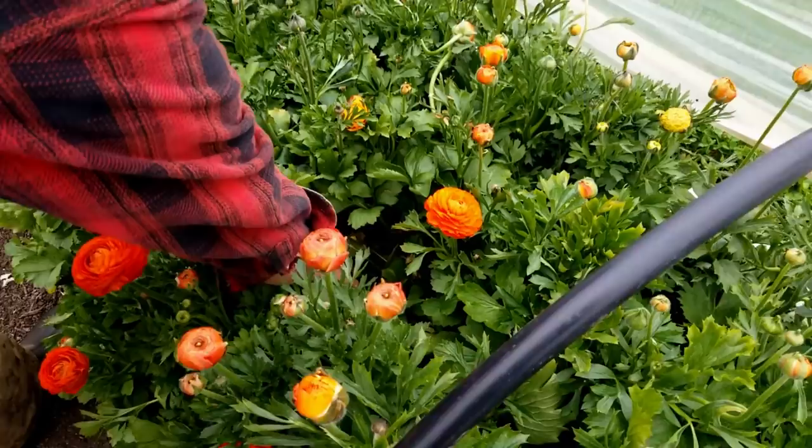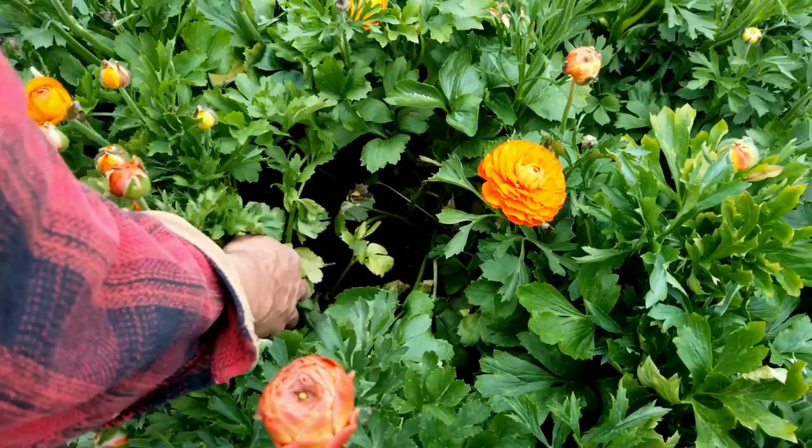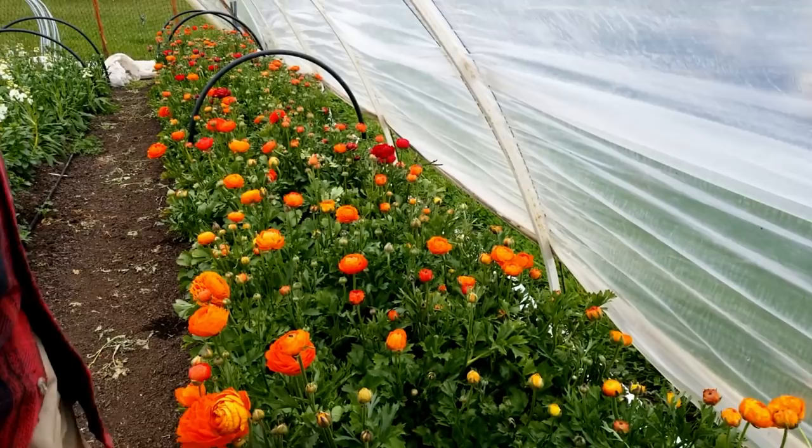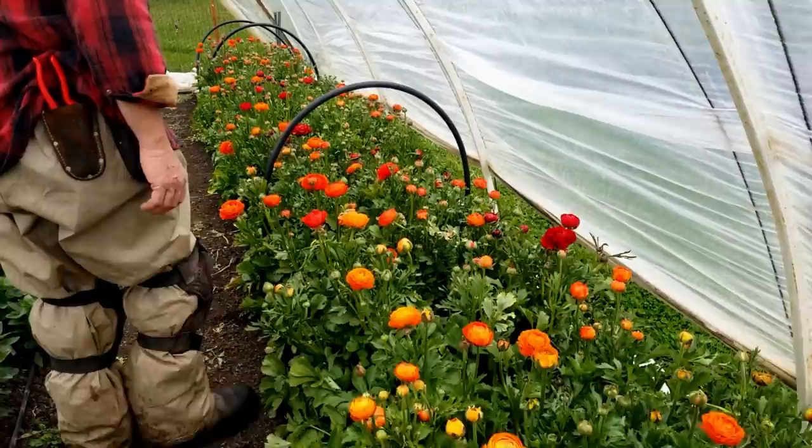We've got some form of a rodent right here — it looks like a mole. He kind of pushed up a little bit of dirt in between the row. It doesn't look like he did any damage to the plants. It'll do more damage for us to try to trap them at this point than to just keep an eye on that one.